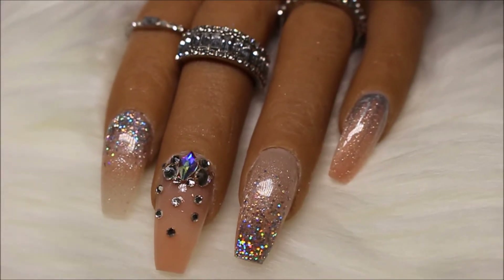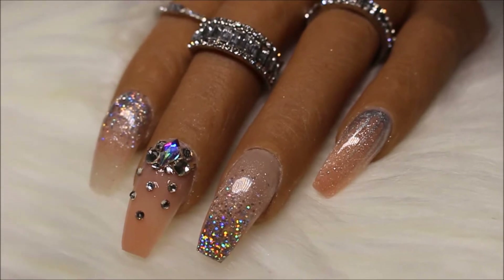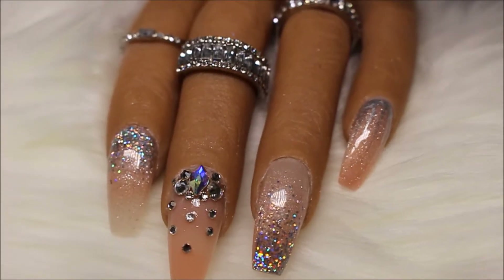Hi everyone! Prom season is just around the corner, but in certain areas it's already happening. In this design, I am creating a sparkly nude design. If you want to see how I did this, then just keep watching.